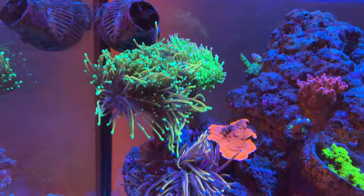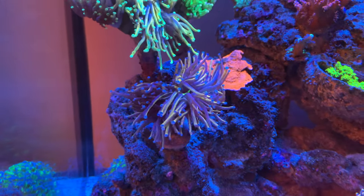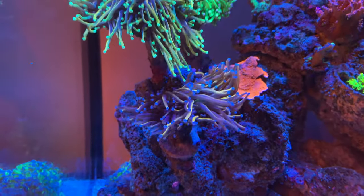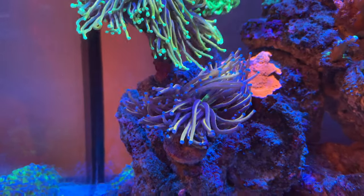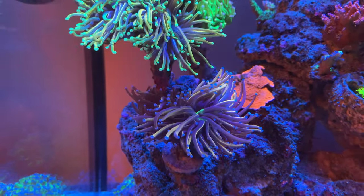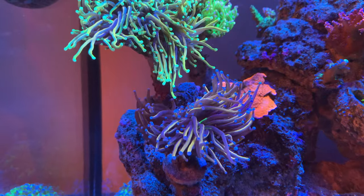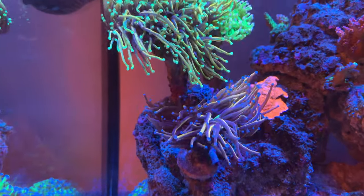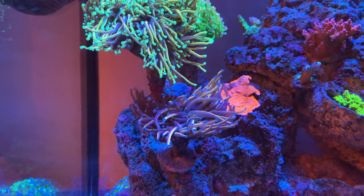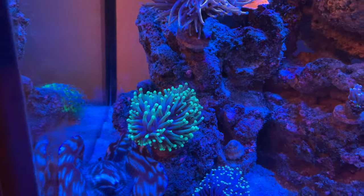Next up is an Indonesian torch that people are calling New York Nicks or Indo Rainbow. I picked this up from a buddy of mine on Instagram — his name is Salty Dog, he has some fire in his frag tanks. I've had this torch for about nine months. It was a double-head frag and it's still two heads, but one looks like it wants to split into three. It's super happy and doing great.